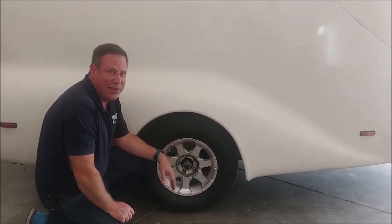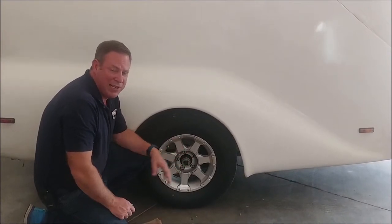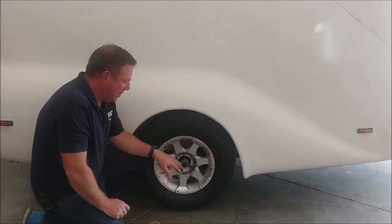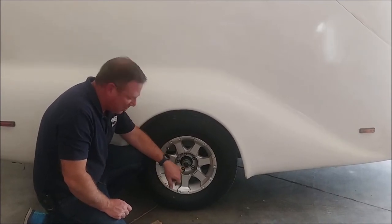Depending on what size axle it is, all these are set up the same. These are sealed bearings, but the grease actually gets in there and works and keeps them cool. With the easy-loop torsion axle, they last a very long time. This is a 2006 trailer, still in great shape. Somebody's kept the grease — as you can see, there's a little bit on the inside, some grease in there.